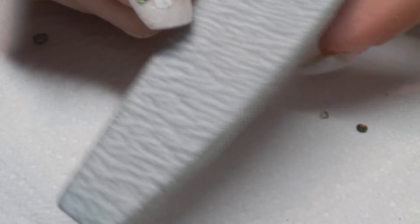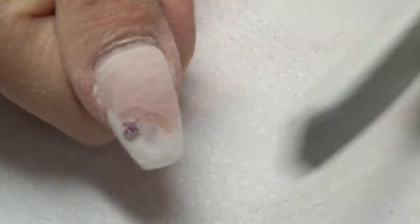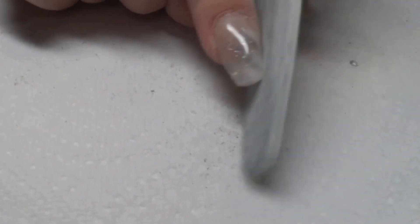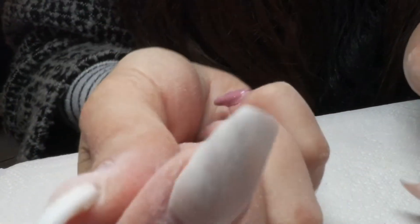Here I am attempting to file my nail into shape. As you know, it is so difficult doing your own nails, but at least I'm giving it an attempt. I thought I'd just show you all how I do it on myself — I don't do my own nails very often, but when I do get this chance I can at least show you how it's done.